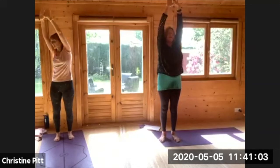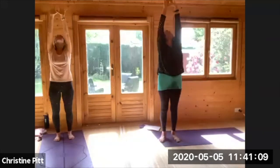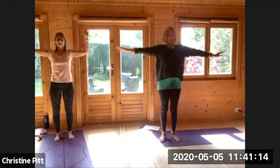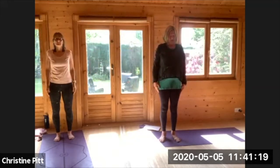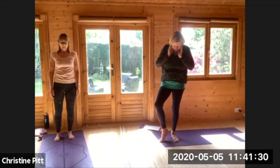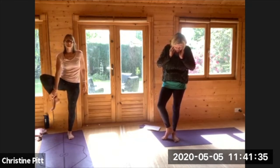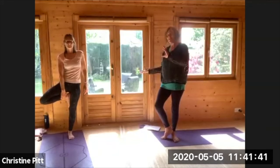Stretch up — either looking ahead or if your neck will take it, look up towards your fingers. Bring your head back to centre and gently lower your arms back down by your side, just lifting and rolling your shoulders. So Nikki is much better at balance than me. I'm going to be doing very much a cheat version by opening my leg to the side and keeping my big toe connected to the floor, almost as a token tree, whereas Nikki is going to demonstrate beautifully.